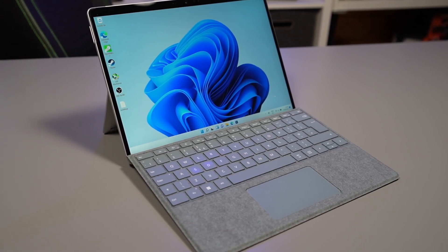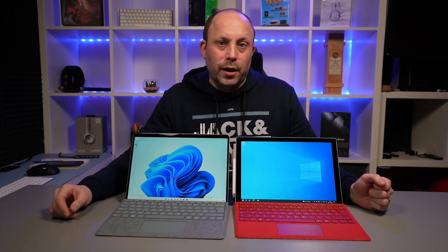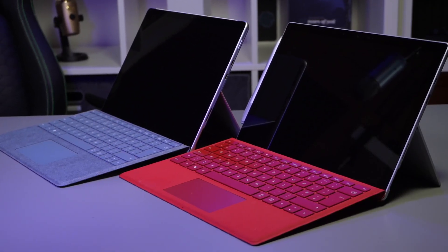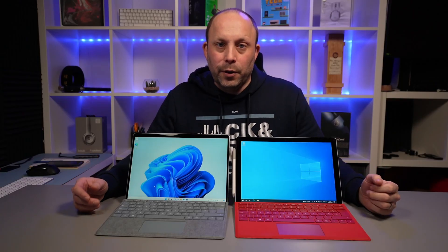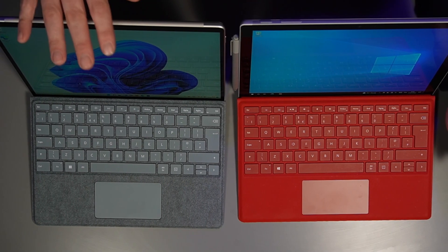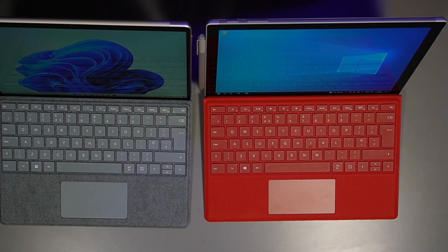Hi, this is David at MashIT. We recently reviewed the Surface Pro 8 and we really love the device. As I mentioned in that video, I wanted to quickly compare it to our previous Surface Pro 7 Plus that we've been using for the last year. Gary and I both bought a Surface Pro 7 Plus last year when they were launched — I had the i5 because I wanted the fanless model and Gary had the i7. During my Surface Pro 8 review I mentioned I would put them head-to-head to see whether it's worthwhile spending the extra price difference on the Surface Pro 8 or whether you should save yourself some money and get the Surface Pro 7 Plus or even the 7.